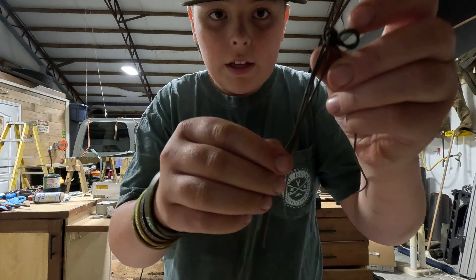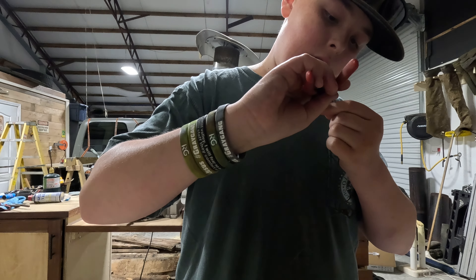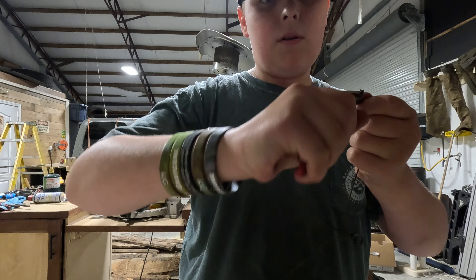Now that you have your barrel swivel on there, you're going to want to take the wire and bend it where there's a little hook so the barrel swivel can get up in there. Then you're going to press down and crimp the wire so the barrel swivel can't get out. Make sure your crimp is good, because if not, your barrel swivel could just come off. Always make your crimp on there good.